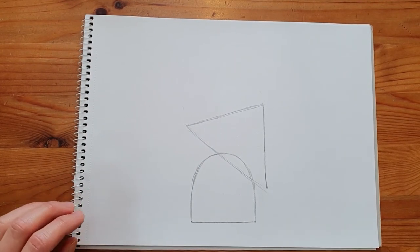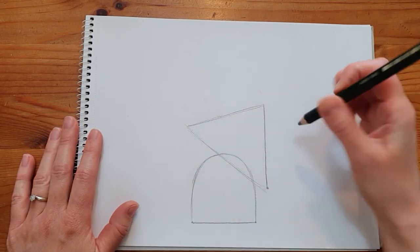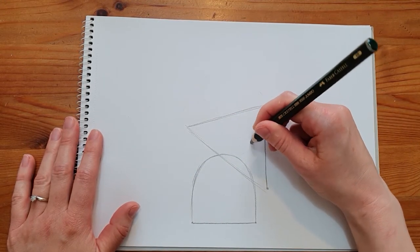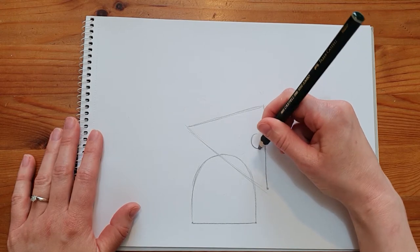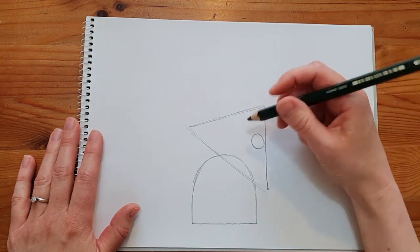Hold your pencil at an angle halfway down your mouse's face as a guide for drawing the eyes. Then draw an eye close to the edge of the face, and a larger eye next to it. The eyes are different sizes because we are using perspective.